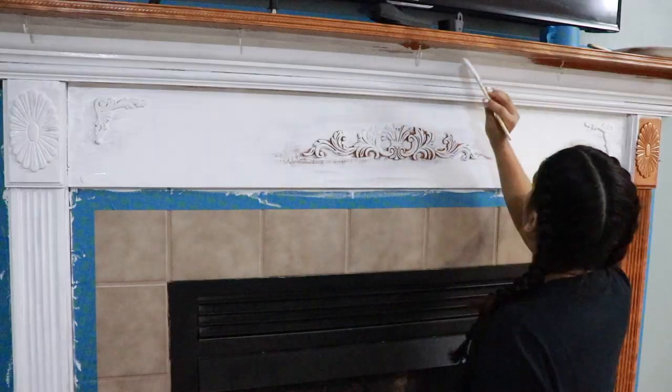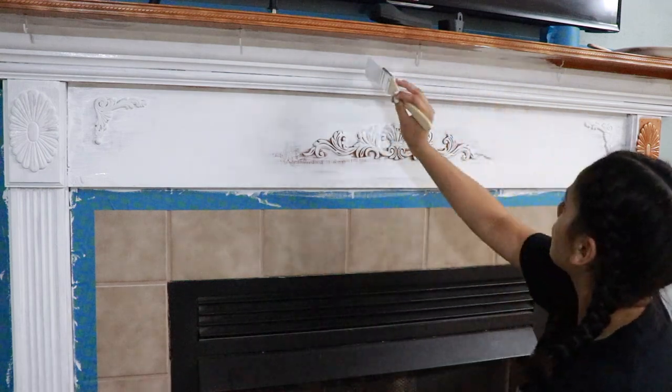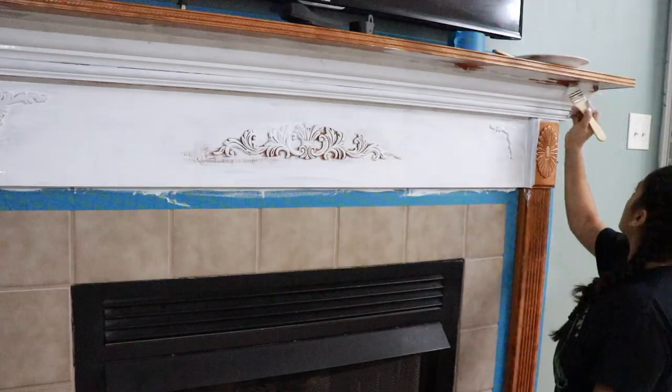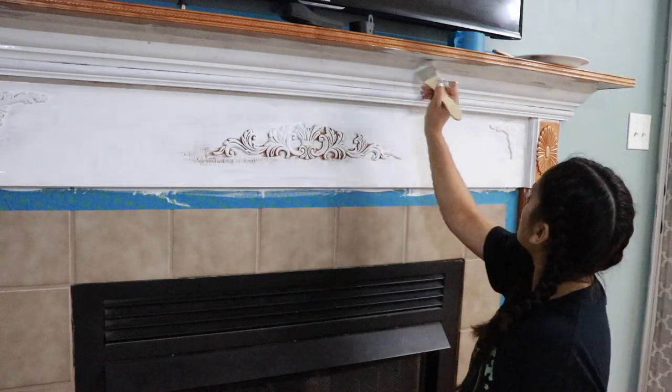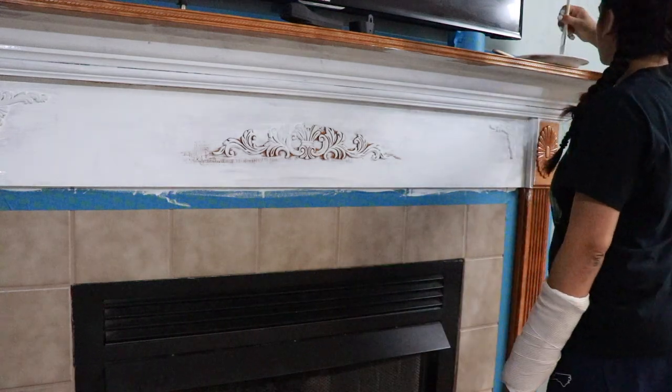Before I started painting, I didn't take out the hooks from underneath my mantle because I didn't think they would get in the way, but they ultimately did. So I just took them out by unscrewing them, and then after I finished painting the mantle I just put them back.